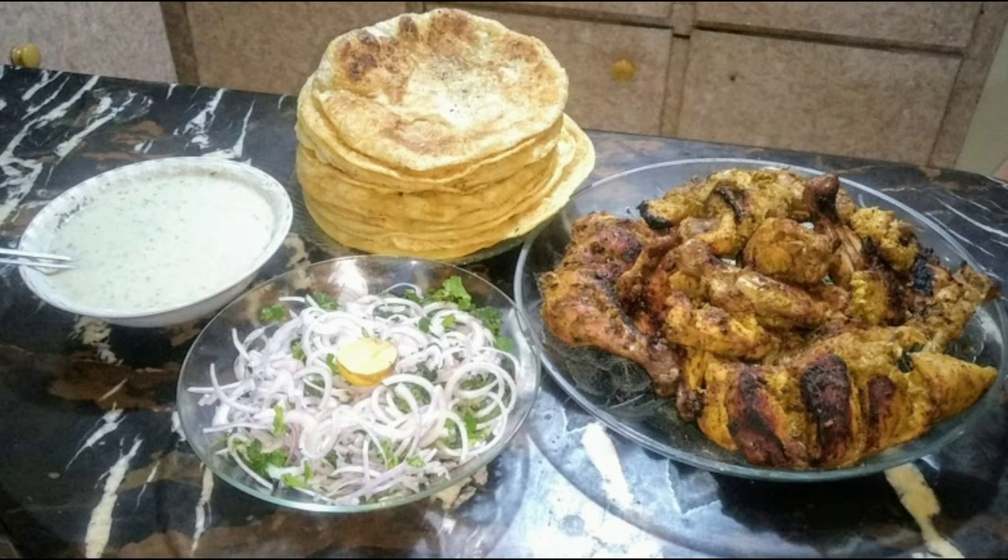Our platter is ready. My upcoming recipe is Puri Parata — stay tuned for more exciting recipes. Keep this with me. Allah Hafiz.